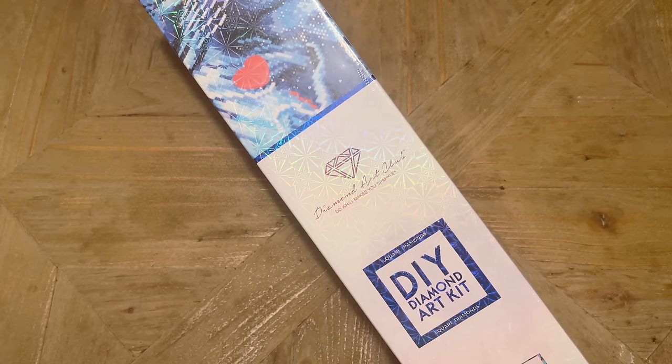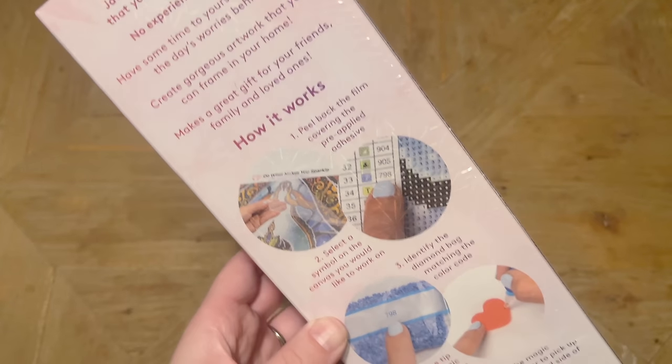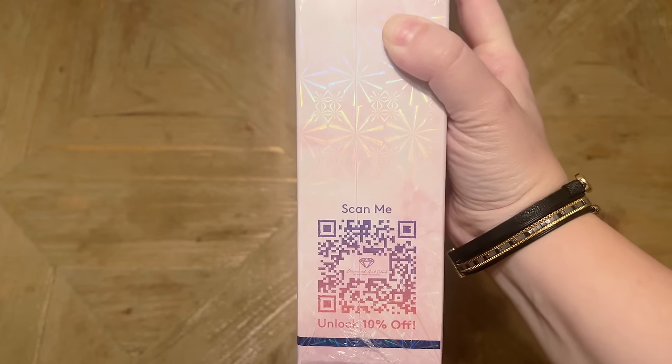Diamond Art Club uses blue branding on their square drill diamond painting kits. On the back we have some info about how to diamond paint and some sparkly packaging, as well as info about the kit contents. On the side at the bottom there's a QR code that will take you to a 10% off coupon on your purchase.